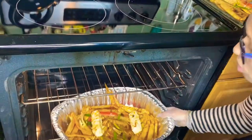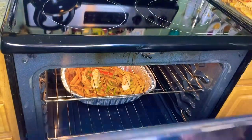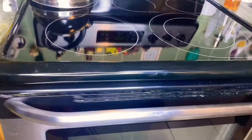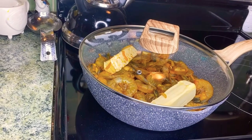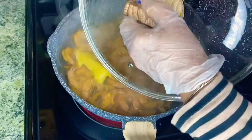I placed the crab in the oven on the middle rack, preheated at 400 degrees, and let it cook for 30 to 40 minutes. By the way, I added two sticks of butter to the crab and also two sticks of butter to the shrimp, which I started cooking immediately after I put the crab in the oven.